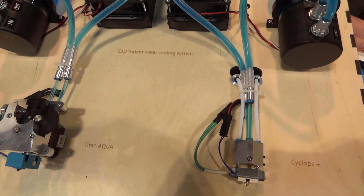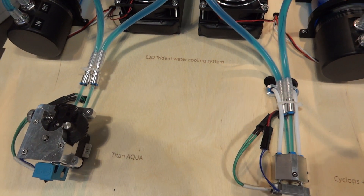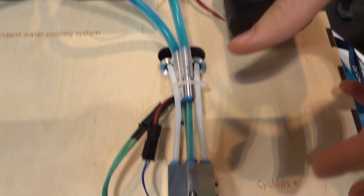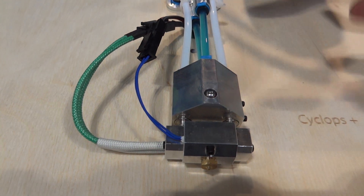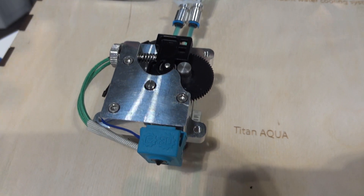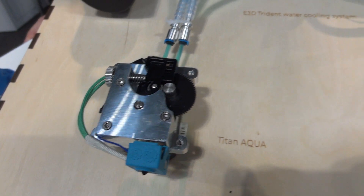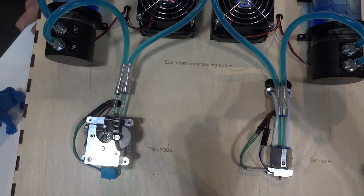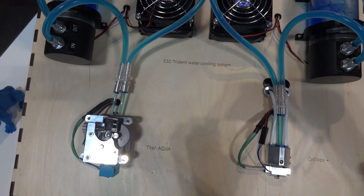I'm on the E3D booth with Rory and we're going to look at a water cooled cold end. They've got three things here: the Trident water cooling system — pump, reservoir and fan — and then two hot ends. There's a water cooled Cyclops or Chimera depending on configuration, and then Titan Aqua which is like Titan Aero but water cooled. The main thing these do is run in high temperature environments — they're meant for heated chambers. If you want to print engineering plastics they can handle that. They're also quite compact, and you get a slightly sharper thermal transition than you can get with an air-cooled system.